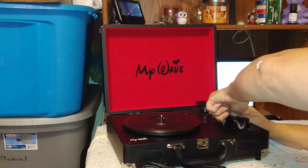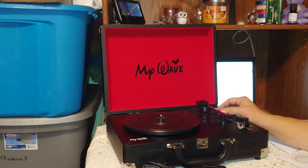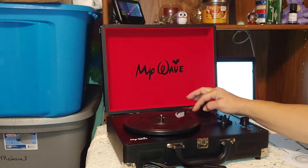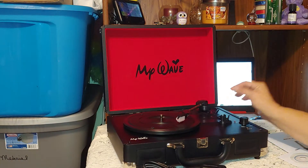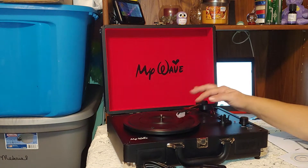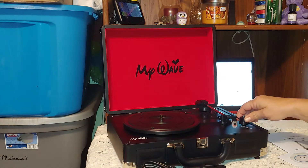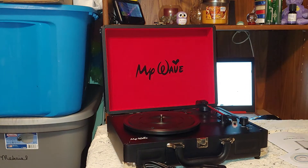The arm locks down so if you're moving it, you don't have to worry about it flopping around. There's a lifting arm here to move it back and forth so you can lower it gently onto your album instead of scratching it. It also has the power button, the on/off, the volume, and all of that.